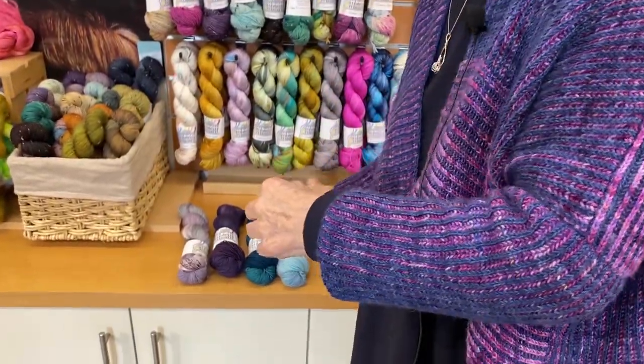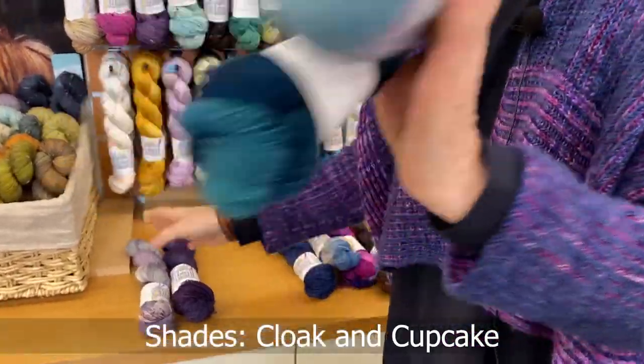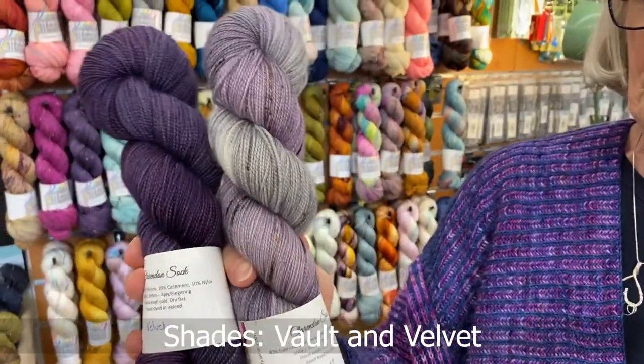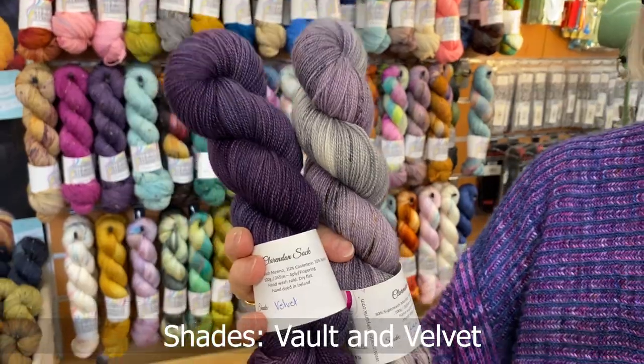We've picked out some more colours. There's a greeny one that would be gorgeous too, and this lovely purple with vault — really good.